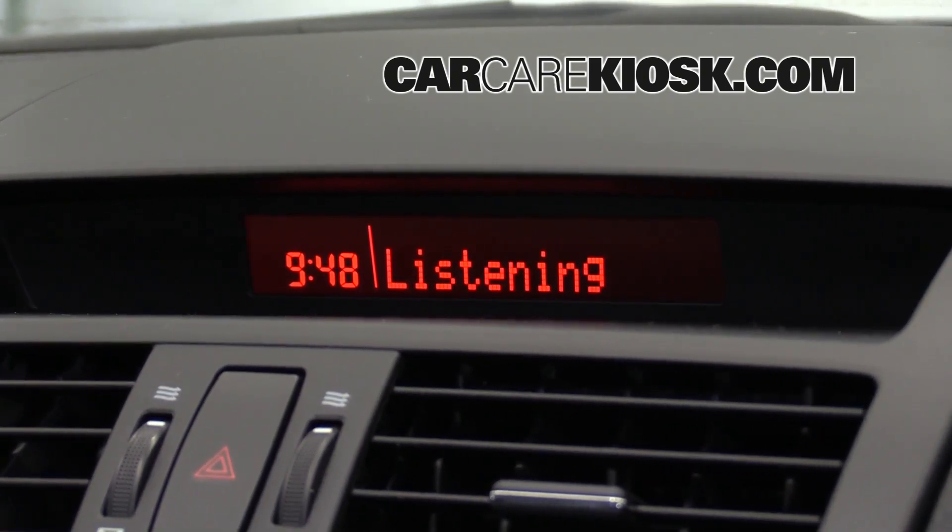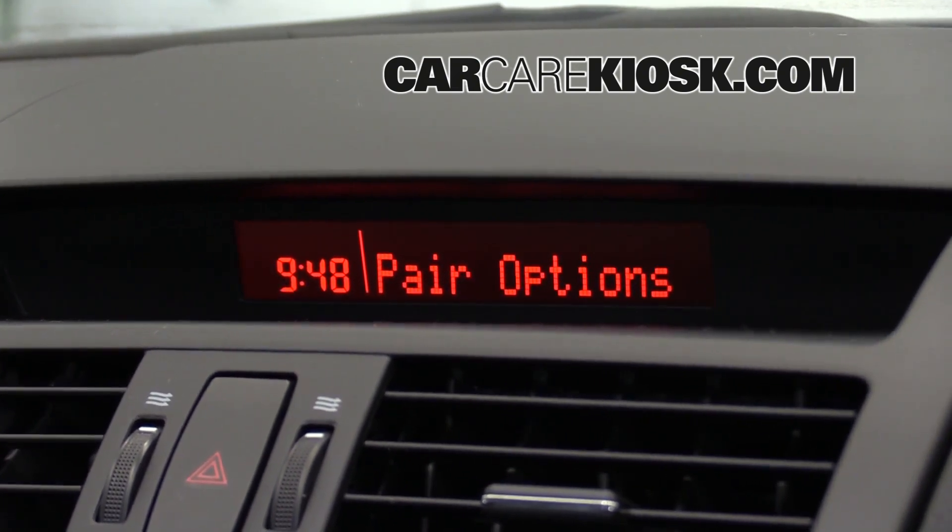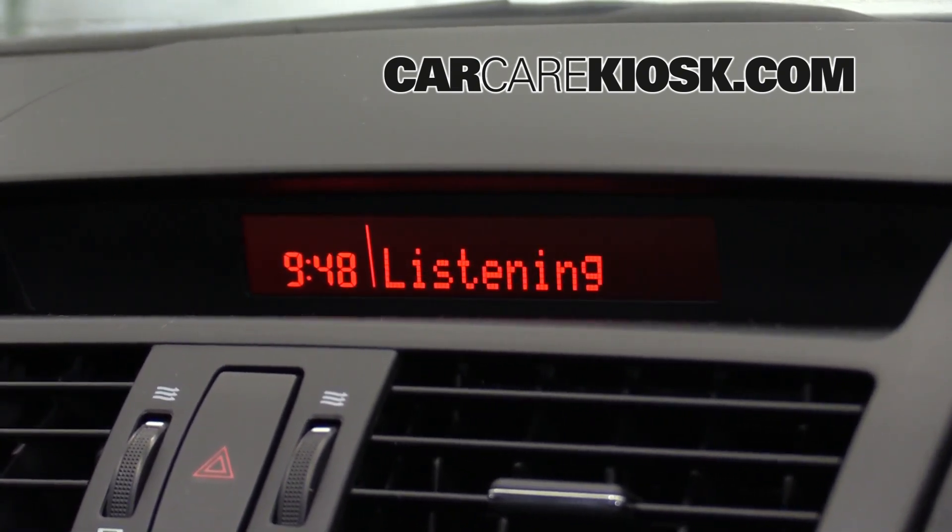Pairing options. Select one of the following: pair, edit, delete, or list. Select pair.